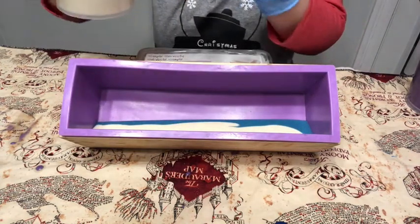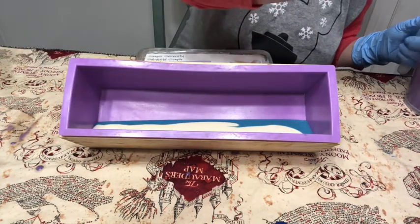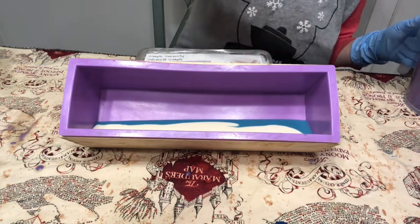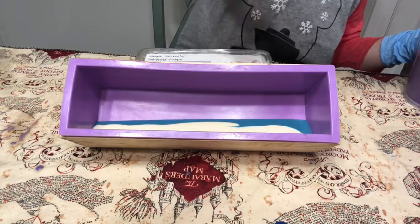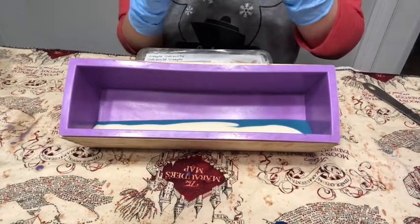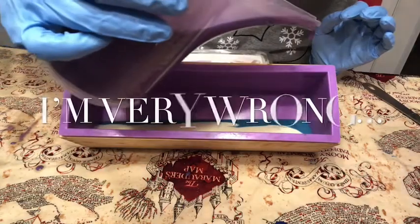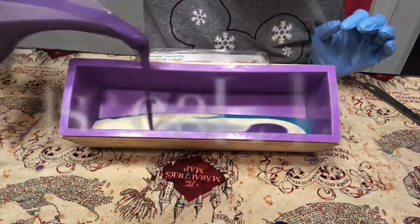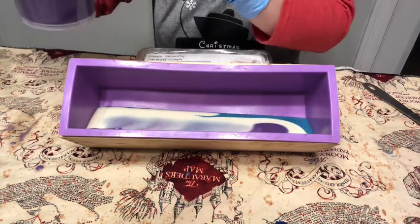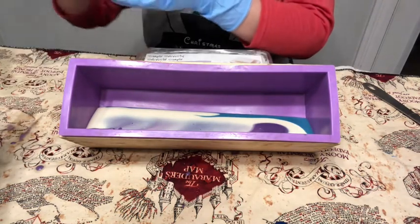It's supposed to make a waterfall effect — I think that's what it's called. I'll look it up while I'm editing and correct myself if I'm wrong. Then the purple goes right in, and then we go back to blue and just keep repeating until all the batter is in the mold.